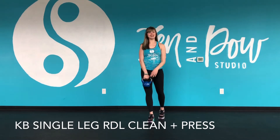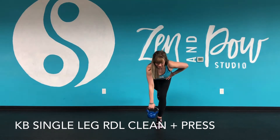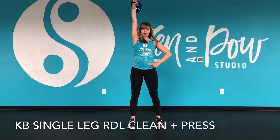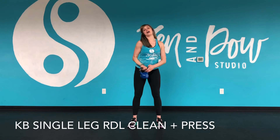We're going to place the weight in the hand of the leg that's going to lift. We're going to keep a soft bend in the standing knee, hinge from the hips, keep good posture using our single leg. And then we go right into a clean, right into a press — slow on the RDL and then a little quicker on the clean and press.